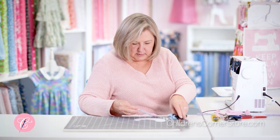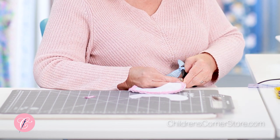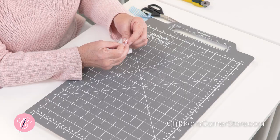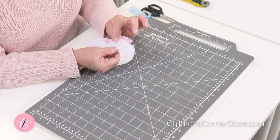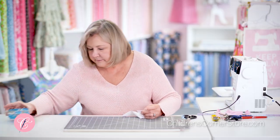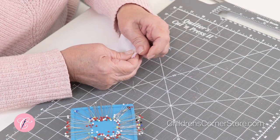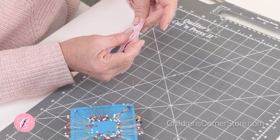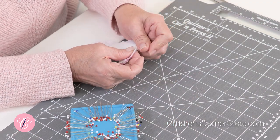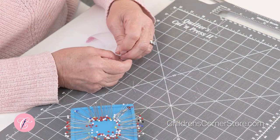Now we're going to clip the extra piping off at each end. Now that we have it trimmed, we're going to put the collars together. Make sure you have fronts to fronts — that also means you have your backs to your backs. Now we're going to pin so that you're seeing your original stitching from when you stitched the piping on. You're going to be stitching with this side of the collar up, still using the same foot, still putting the piping in that second groove from the left.